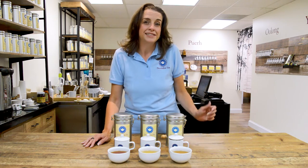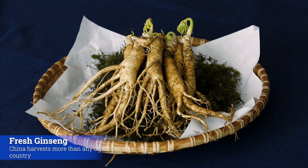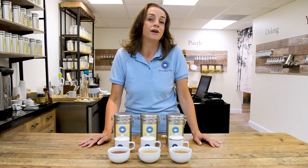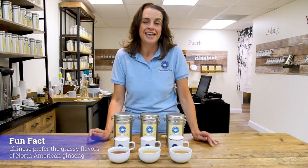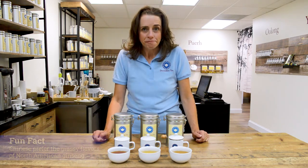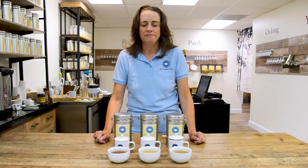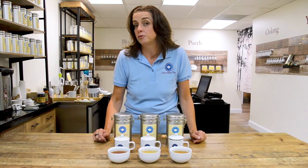As a side note on why ginseng: China is the largest grower and harvester of ginseng on the planet. But what's funny is the bulk of the ginseng they are harvesting is actually a North American ginseng, not a ginseng native to China. It has to do with the flavor profile and the preference for the flavor. There's a fun fact while you go to explore this oolong.